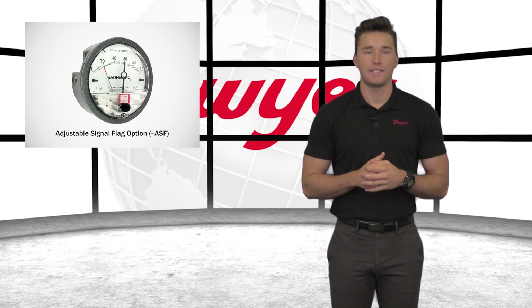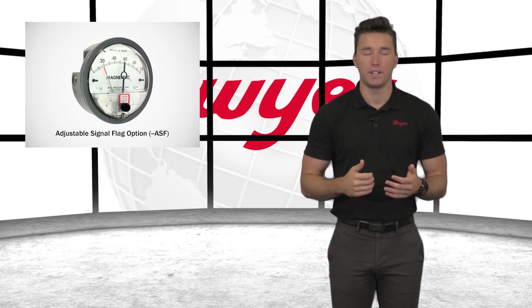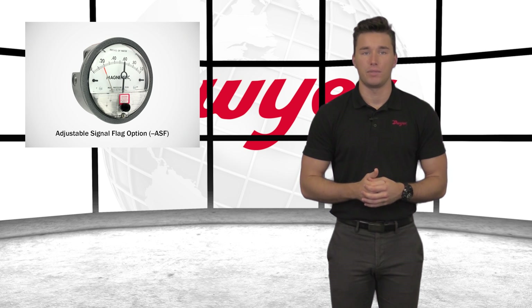One of the most commonly requested options, the adjustable signal flag, provides users with an easy adjustment indicator, allowing them to quickly see when the process pointer needle has moved through the set point indicator. It is particularly useful for filter applications where maintenance personnel need to know when to change filters.